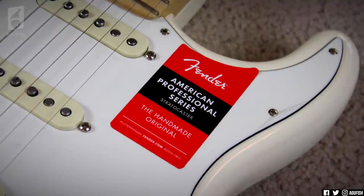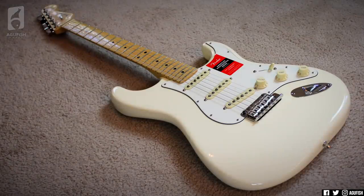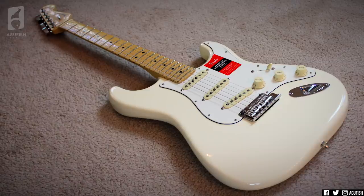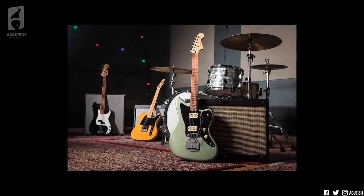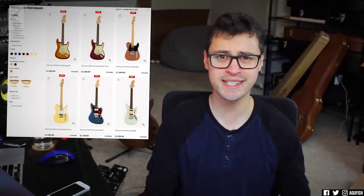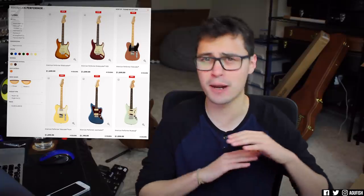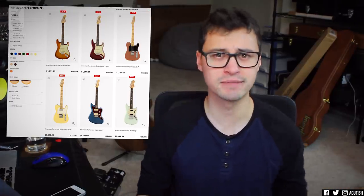It's the latest Fender series to get the refresh treatment. First, you had the American Professional series that was released about the same time last year, which replaced the American Standard series. I demoed the American Professional Strat a few months back and really liked that. Then you had the Made in Mexico Player series that replaced the non-American Standard line of guitars. Now Fender has given us the Performer series, and in typical Fender fashion, there are just about a million models and finishes available. Well, obviously not a million, but a lot.